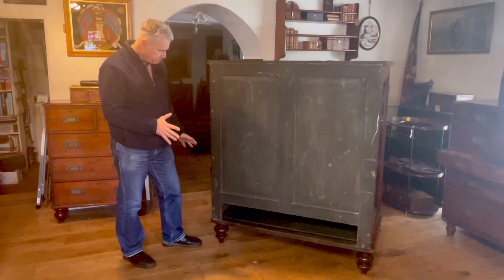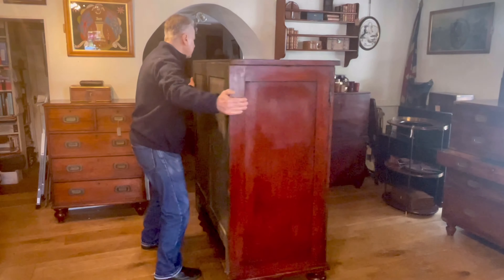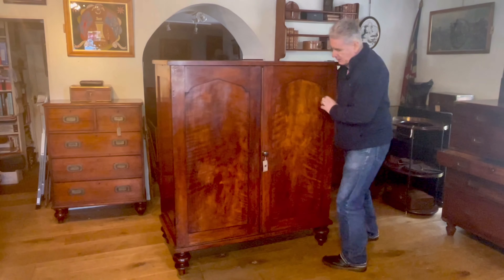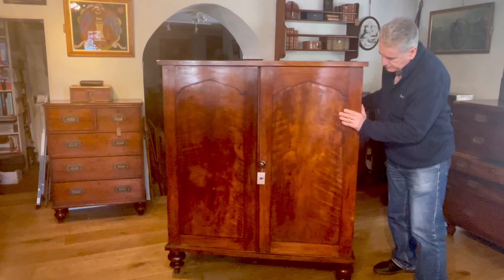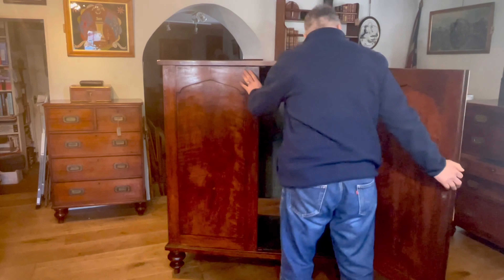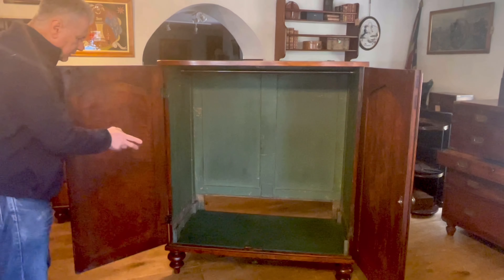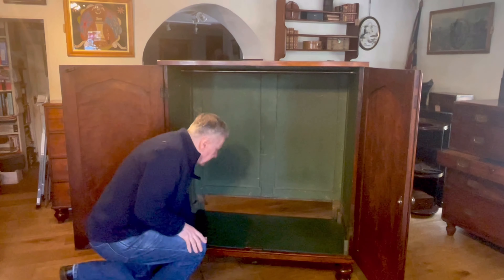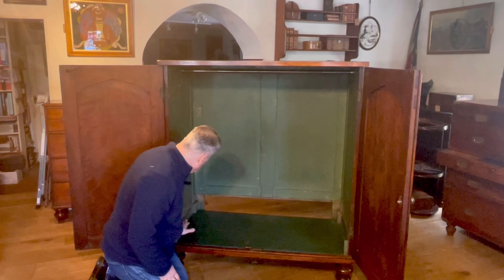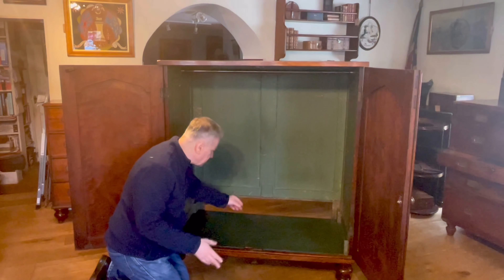Let's have a look on the inside — there are one or two more clues but, unfortunately, they don't fully explain it. There are some shadow marks and it's possible that there was a shelf which sat here, but then why you would need that gap I still don't know.